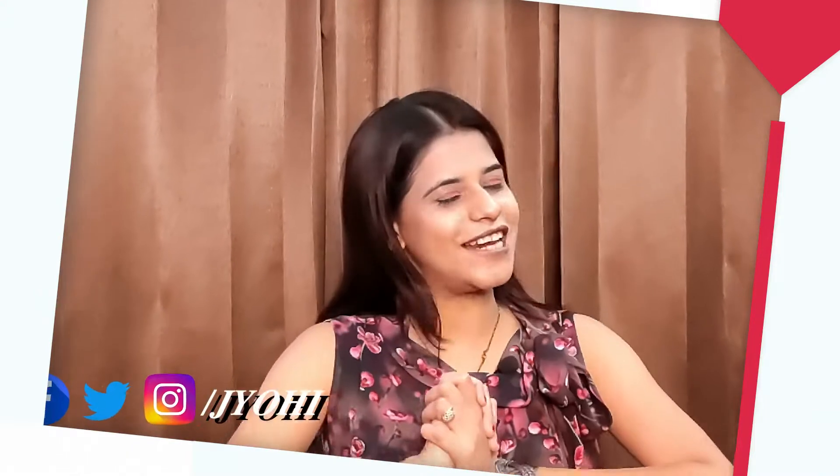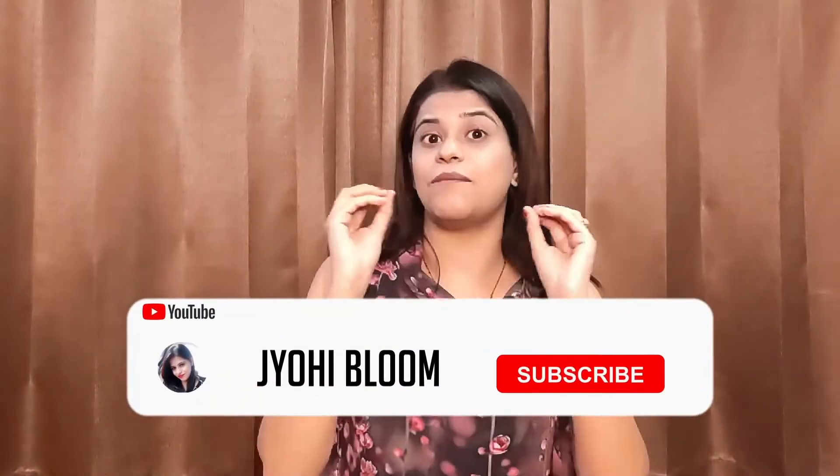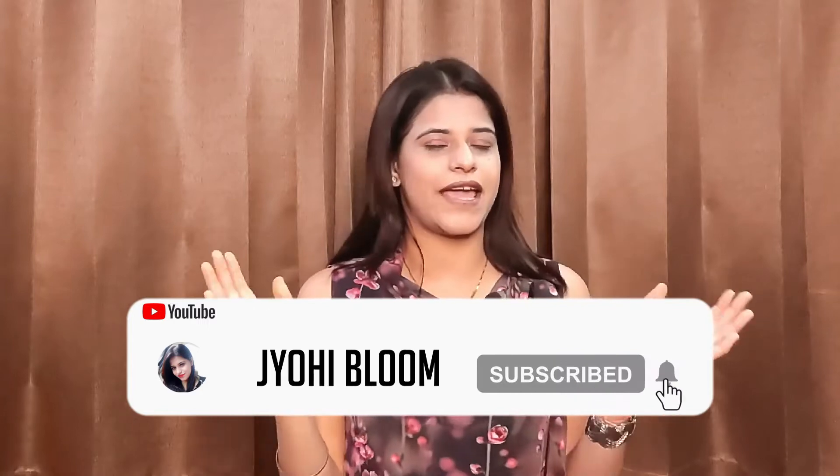Hey guys, welcome back to Juhi Bloom channel. My name is Jody and the title of today's video is Flipkart Home Decor Haul. I have purchased a few things from Flipkart which are very much budget and reasonable prices. So let me show you my new Home Decor Collection. Let's get started.